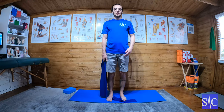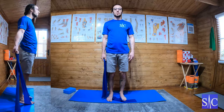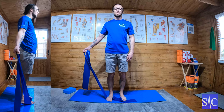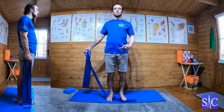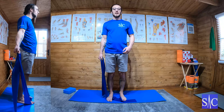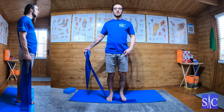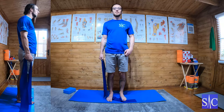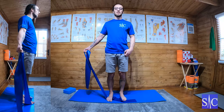Put my feet nicely stacked under my knees, under my hips. Then what I'm going to do is with the arm which I've got the band, I'm going to lift it up to the side, but as I'm lifting — if you watch my hand — my hand turns out. So I'm keeping my arm nice and straight, lifting and turning at the same time.